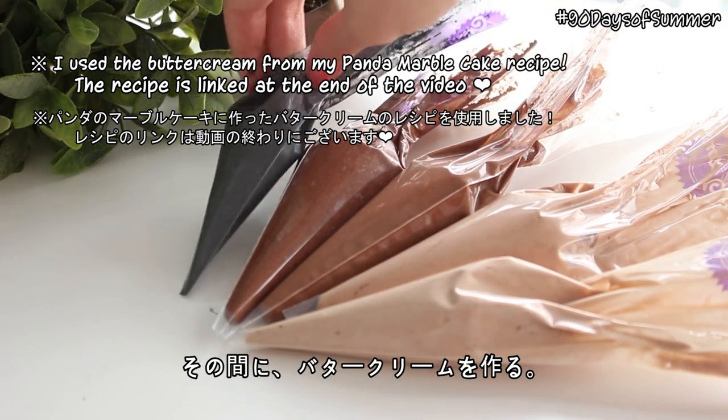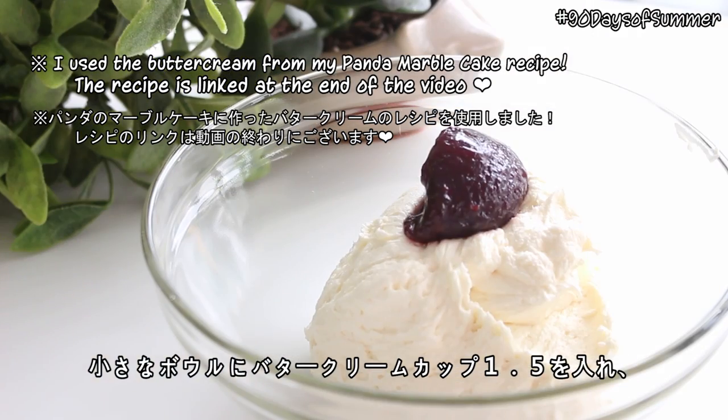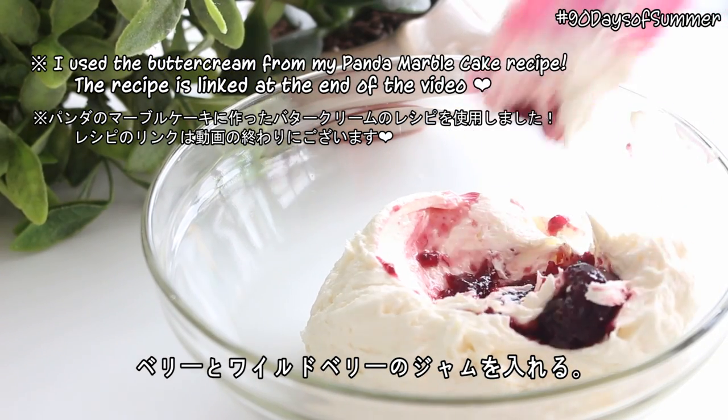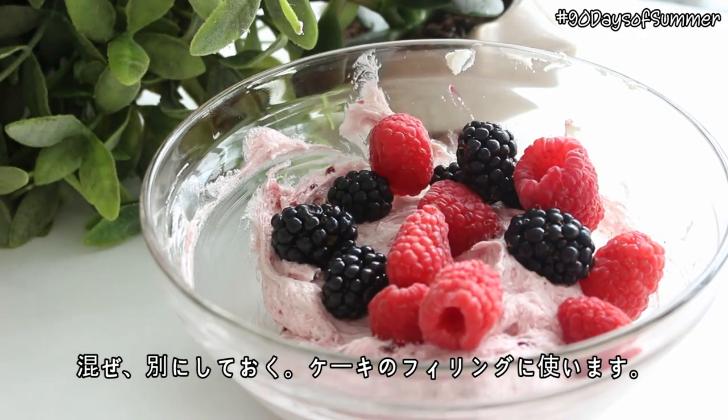In the meantime, we're going to make the buttercream. Into a small bowl, place 1½ cups of buttercream, a mixture of the 3 berries that we used, and some wild berry jam. Then combine these and set aside to use as the filling.